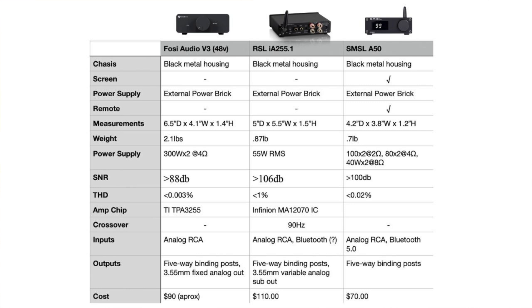Let's start out by looking at design and specs. I'm going to put up on the screen a chart with all three of these amplifiers and the specs I'm going to go over. I'm not going to cover everything in the chart — I just want to go through some highlights that I think are the most interesting or most helpful.